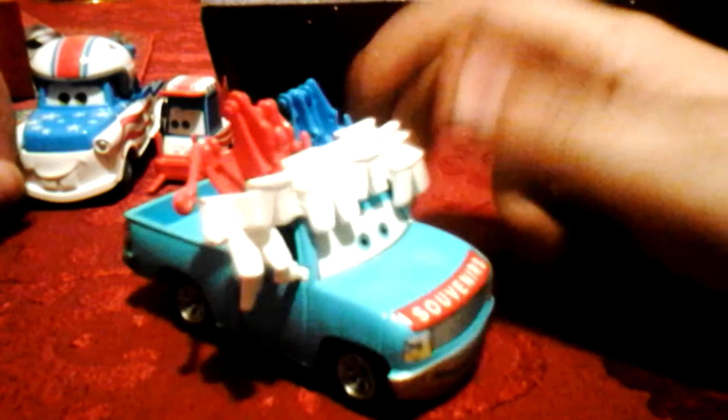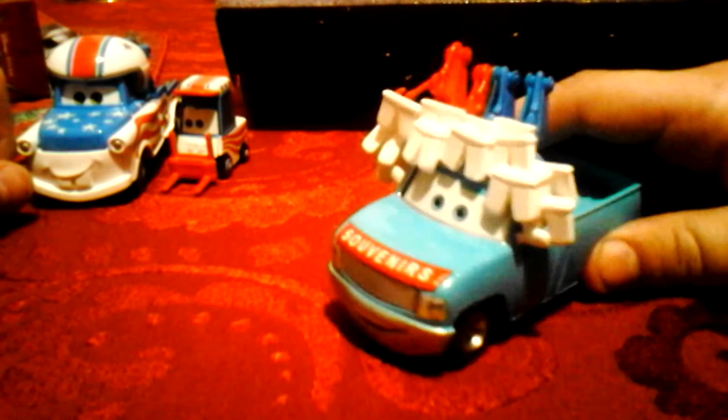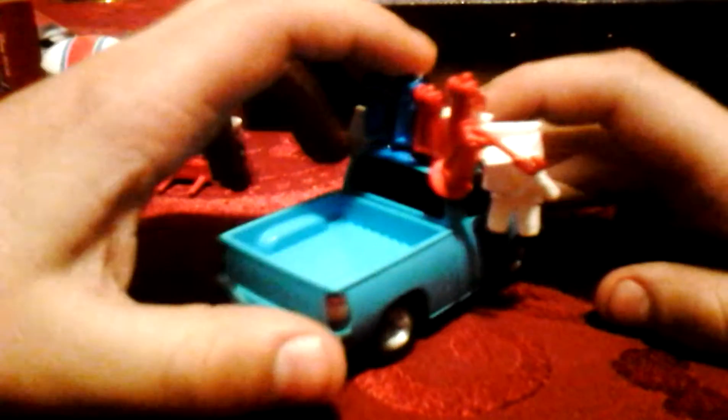Sorry if they get a little off camera. I have no idea who this guy is, but this guy is like a souvenir car with red and blue tow caps — I think. I don't know what these things are, they're like little thingies. This is like a truck, and I think they sell souvenirs on these trucks.